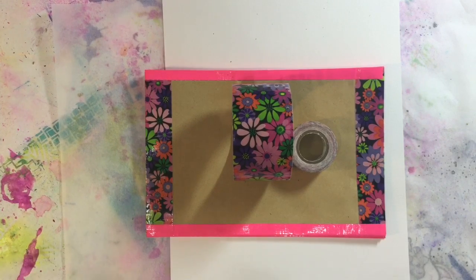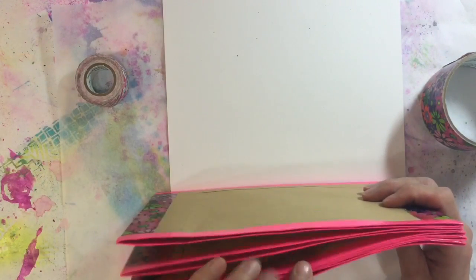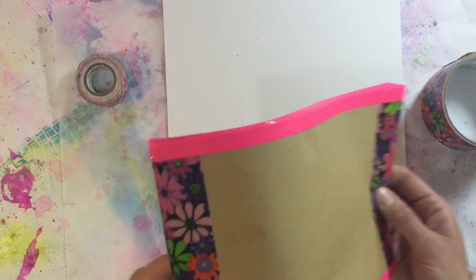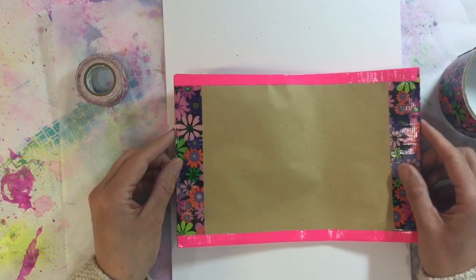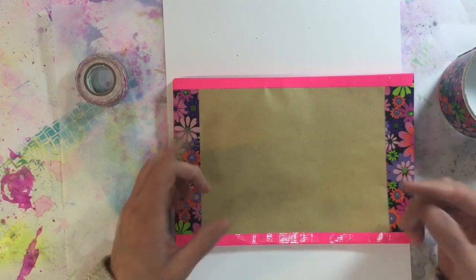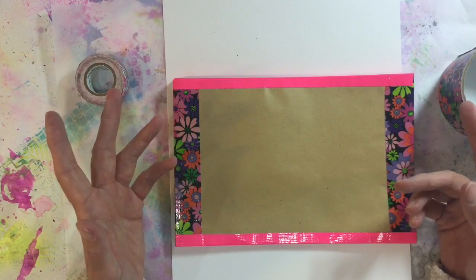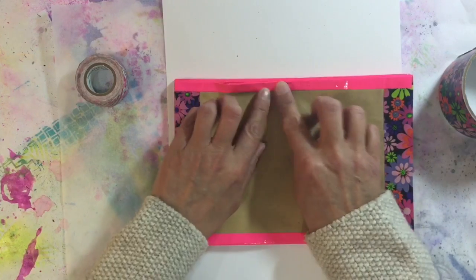A few of the ladies that have been taking part have made fabulous little concertina file folders using envelopes, and that's what I'm going to do today. I think it was Samara from Crafty Samarita that started it off, and then Betsy Doodle did one and also Marsha from ZC Creations, so I'll put links to their videos below.